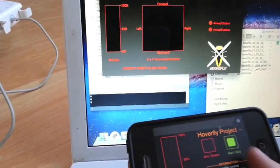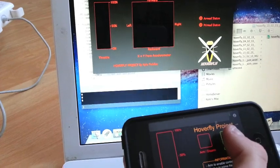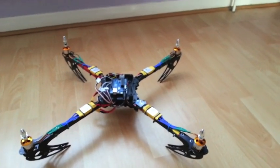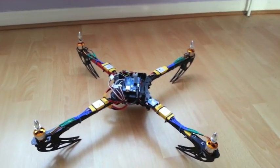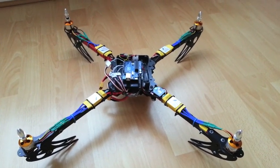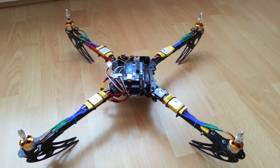I'll show you this working on the quadcopter itself. I have had the props on it and did a little bit of test flight. Unfortunately it did go a bit wrong and I've lost a set of props. I can't stress enough the importance of actually testing thoroughly before trying to fly.